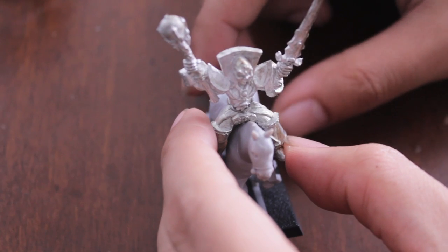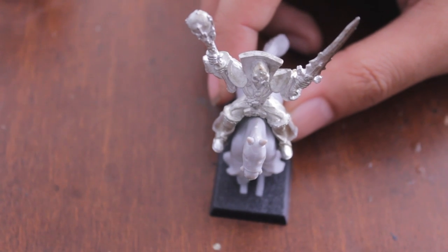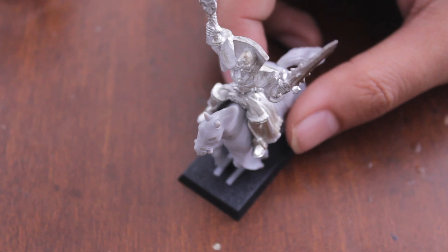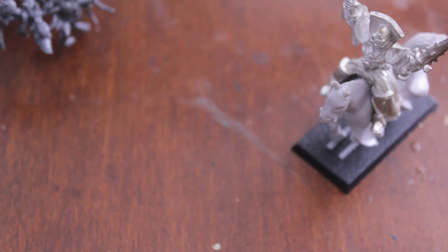But for the cheap price that I paid, I thought you can't go wrong. And if I can't use it as a mounted necromancer I could just say that it's a mounted vampire. But I kind of like it as a necromancer, because I find that human necromancers are really interesting to have in your army.